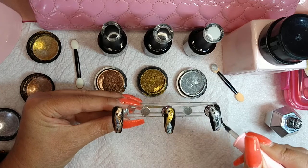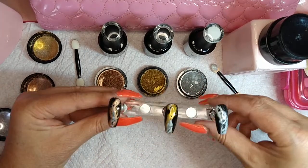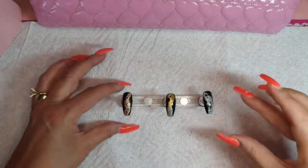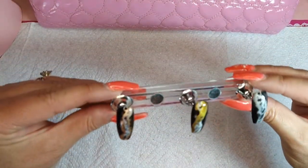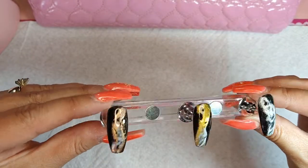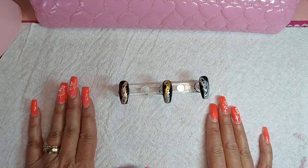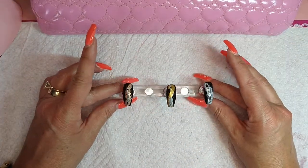Make sure everything is covered, then put it in the lamp for 60 seconds. And there you have it — just a really quick and easy marble look using white gel polish and some chrome powders. If you like this video, please like, subscribe, and comment, and I'll be back again shortly with another video. Cheers!